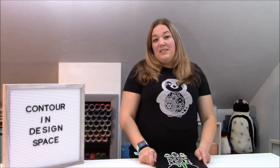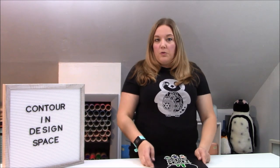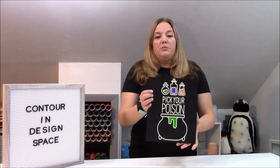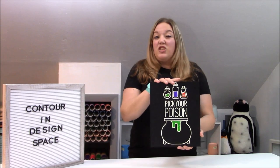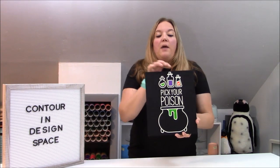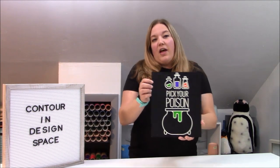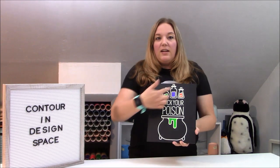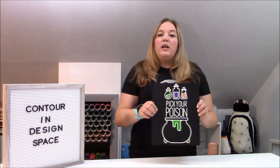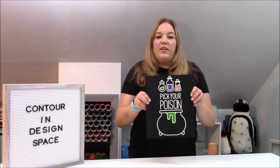Today we're going to talk about how to contour in Design Space, and we're actually going to use a Design Space file to contour and make this super fun sign. This sign was originally just where you see the white, which is actually glow in the dark. I added all that Starcraft into the potion bottles and also into our cauldron, and I'm going to show you guys how easily you can do that just to spice up some of your designs.